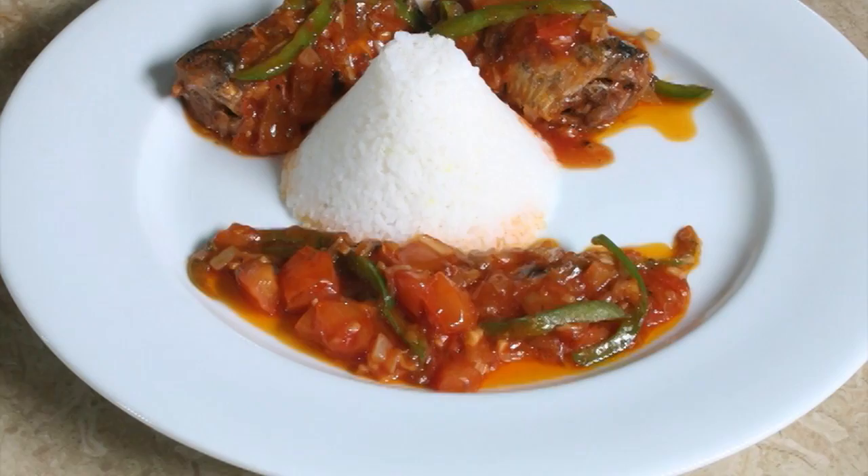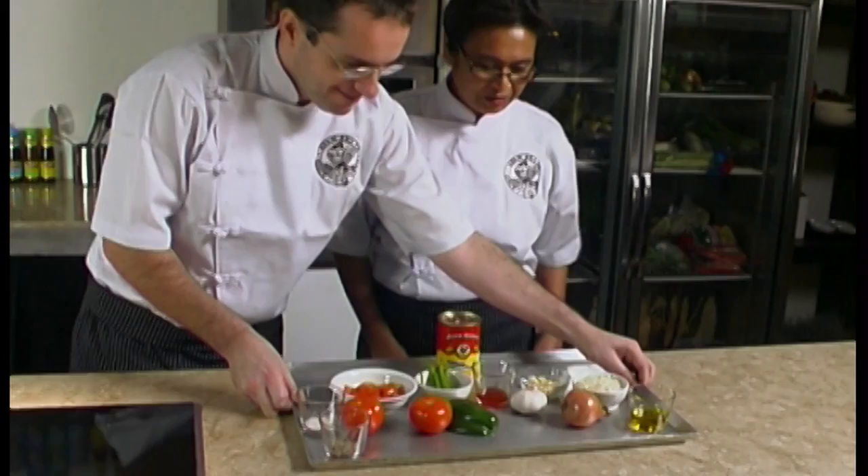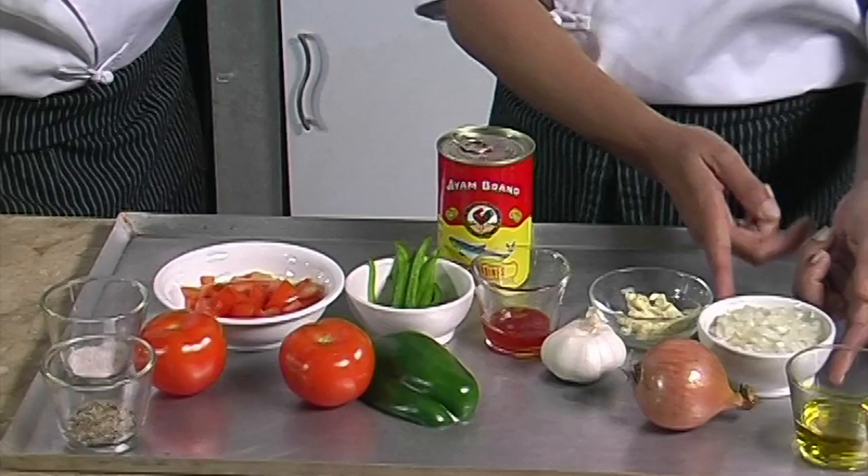Today we would like to show you how to prepare a healthy, quick, easy, and yet delicious dish: sardines in tomato sauce. The ingredients for this recipe are simple. For serving four persons, we will need one tablespoon of cooking oil.